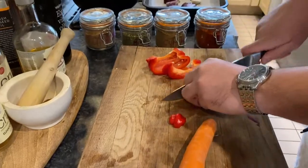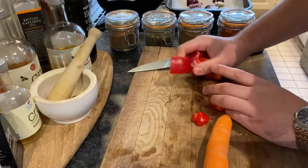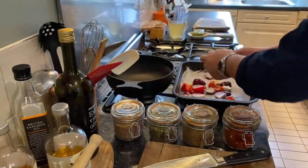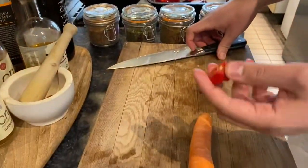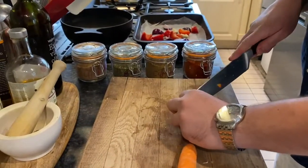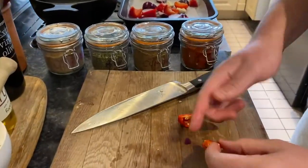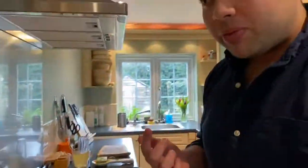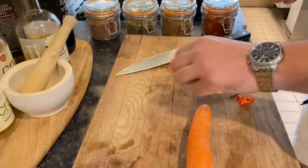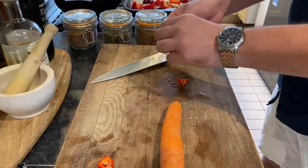I want it to be a little bit warming on a cold day. This chili is very, very hot — if you want to know how hot it is, perhaps slice a little bit, gently put it on your finger and give it a little tap. That's quite hot, so that tells me definitely that's going to be enough — maybe just half of that should do for my soup.